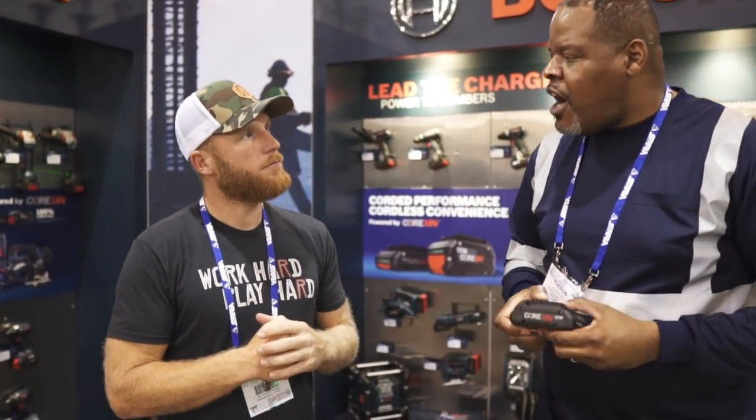Every 15 minutes you've got a 4 amp hour battery because this charger charges so fast. To get to 100%, a 4 amp hour battery takes typically about 35 minutes, and an 8 amp hour battery is 48 minutes. But in 15 minutes, you're running — basically in 15 minutes you have one of these all day long.